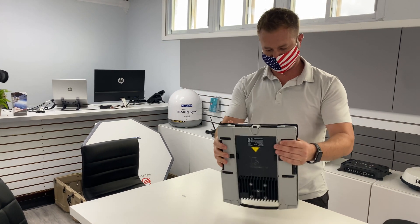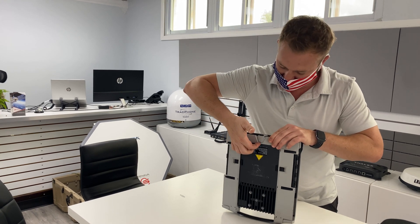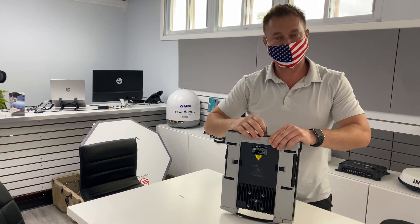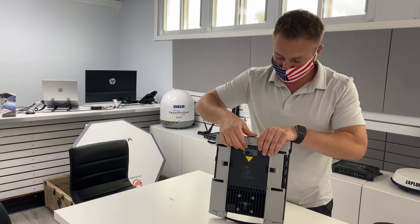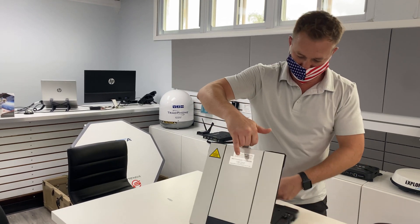First thing we'll do, squeeze the top a little bit and you can pop the latch. You can use a Phillips head, butter knife, whatever you got. Give it a little push. It can kind of hurt your nail, but there you go. Take that top off, open the unit up.